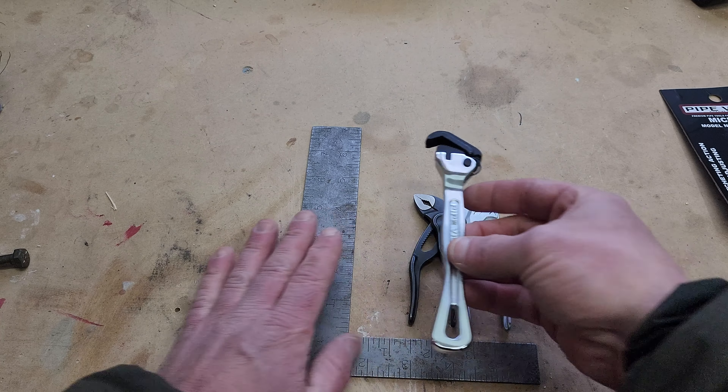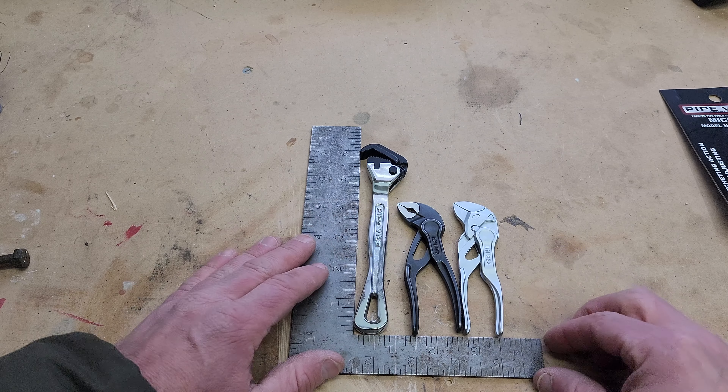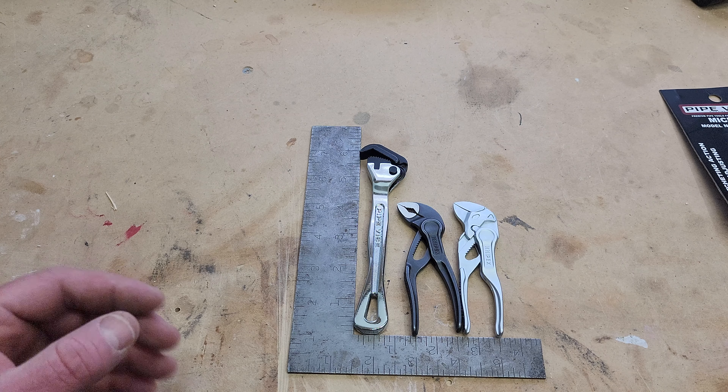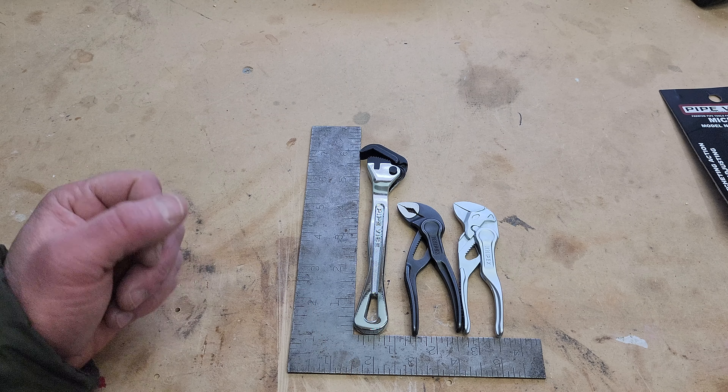Is it bigger and harder to carry in my pocket compared to the other two Nipex's? Yeah. But I thought I might give them a try because handy little tools like this are always nice to have around, and you never want to grab the big one. It's always nice to have a small one really close and handy.